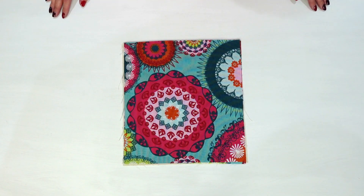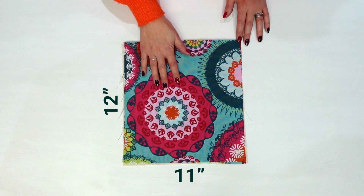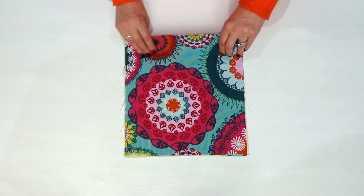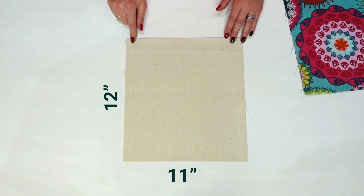For your fabric baskets you will need two pieces of a medium to heavyweight fabric measuring 11 inches wide and 12 inches deep. For the outside of your basket you will also need two pieces of a heavier weight fabric — we've used denim — for the inside of your basket, also measuring 11 inches by 12 inches.